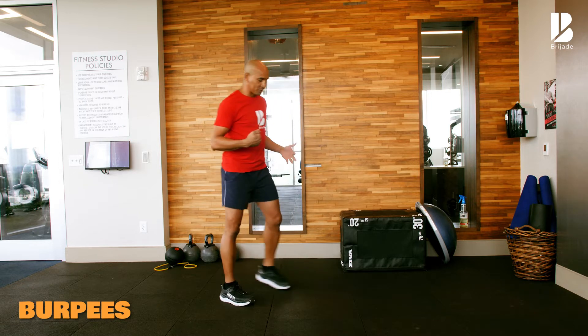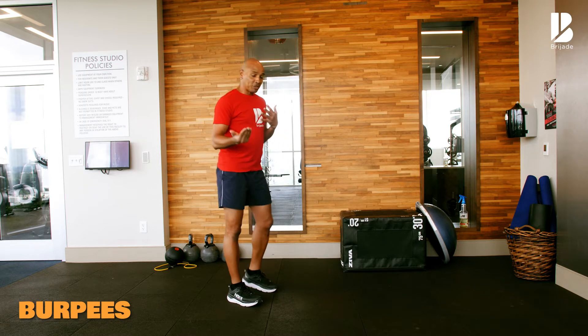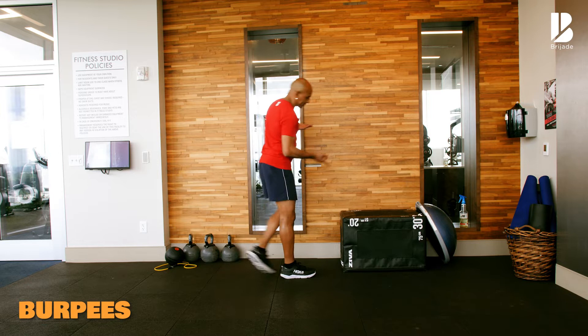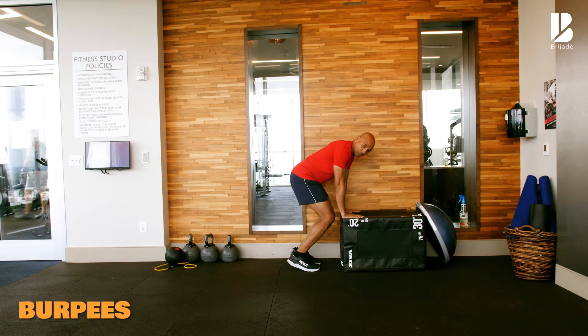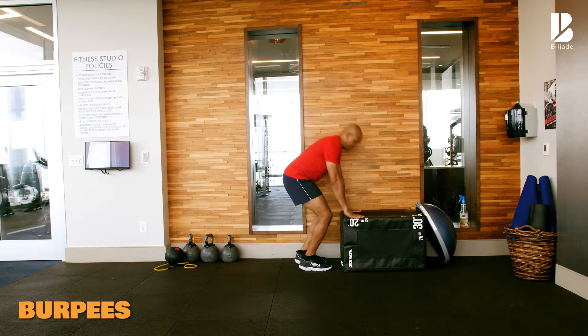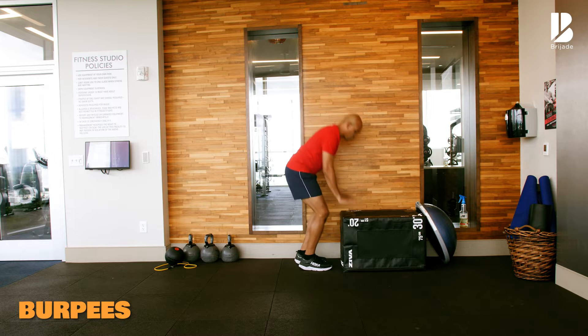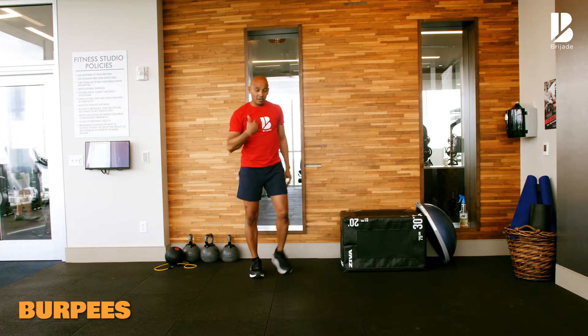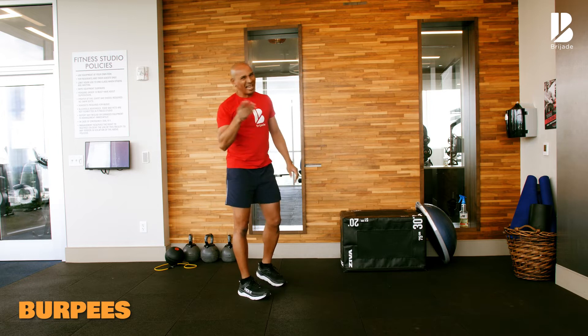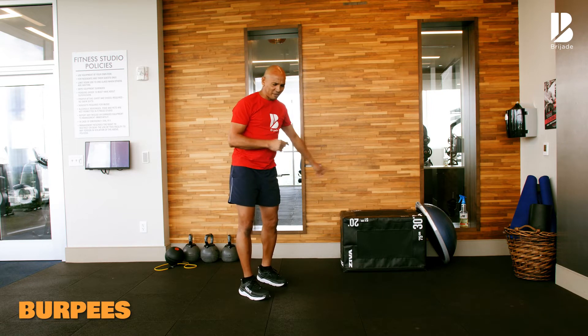Burpee. Now you have choices. You can use a prop — I have a prop right here — hands above me on the prop. You can use a chair, whatever it is. You can step back, step in and raise your hands above your head. Or you can jump back, jump in and raise your hands. Or if you want to follow me, I'm going to be switching it up between the prop and the ground.